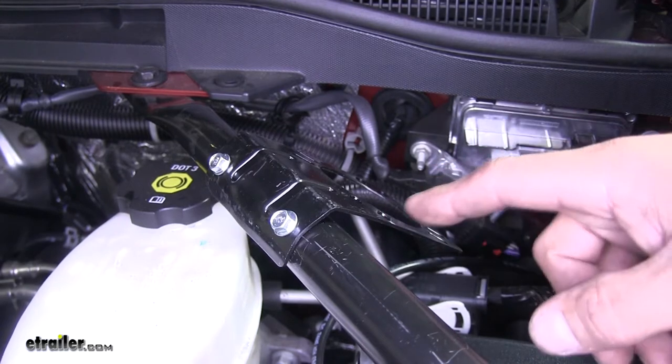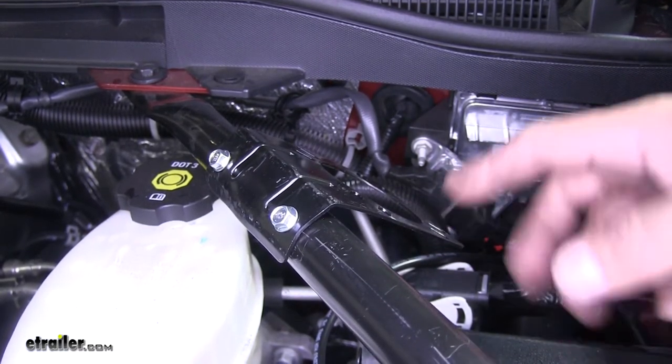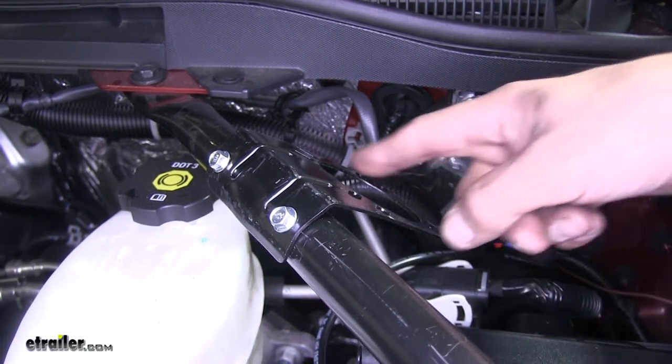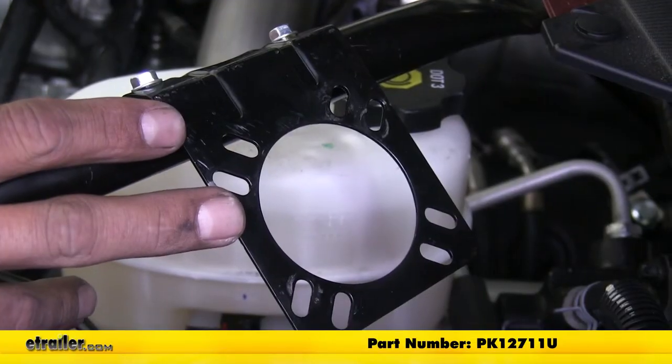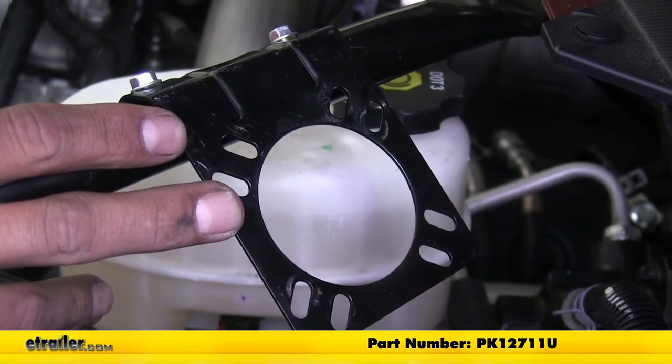I do want to mention that we already have our mounting bracket mounted up and we're using a seven-way mounting bracket that normally would hold an electrical socket, because our switch fits perfectly right inside the opening and the holes line up to mount our hardware. If you want to pick one up from our website, go ahead and use part number PK12711U.